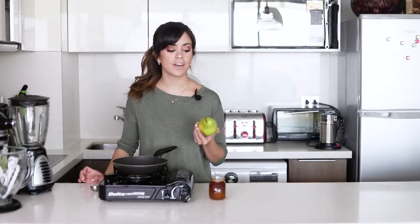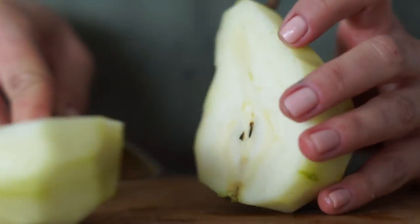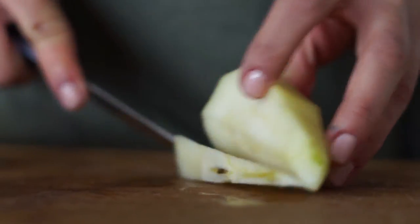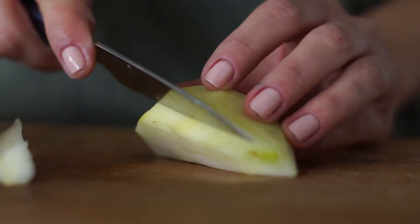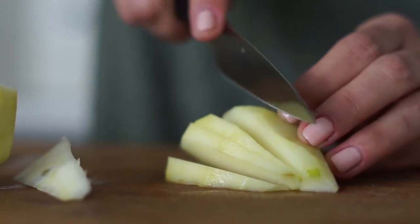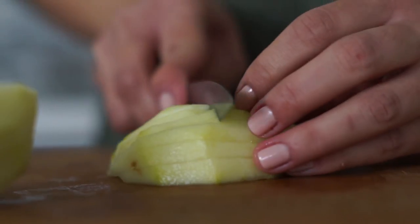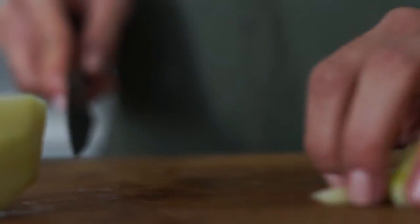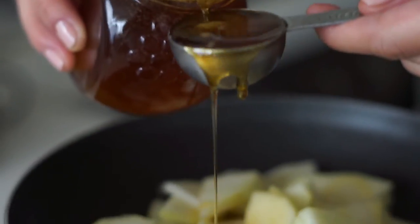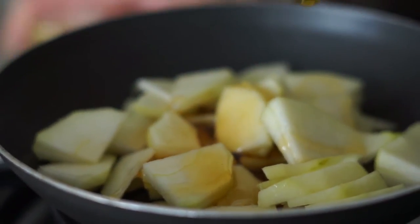For the honey pears, all I have to do is peel them, slice them, and then cut the slices in half so that they can fit on a small baguette toast. We're going to cook them with a bit of honey and some water until they're really nice and soft and there's nearly no liquid left.